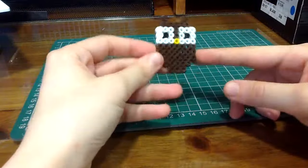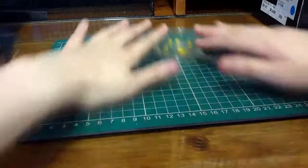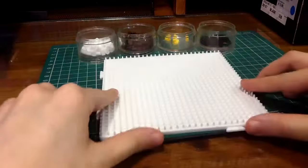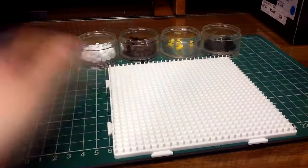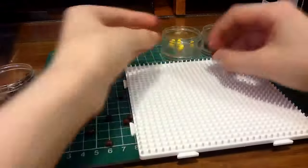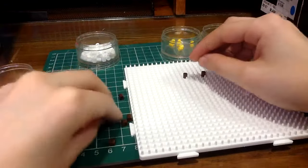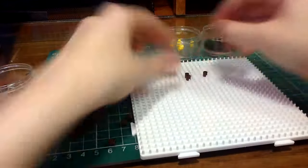So I'm going to start off by showing you how to make the owl. Let's start!